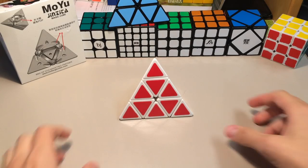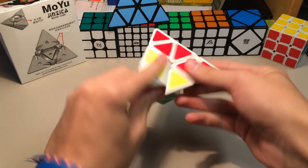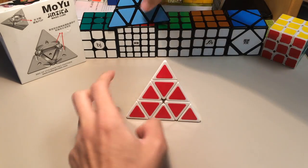Alright, so it's been a couple of days, and I've done a bunch of averages on this, and I can still safely say that this Pyraminx is amazing. The turning quality is extremely smooth and fast, and it has a much softer feel than the Shang Shao — it isn't as clicky.